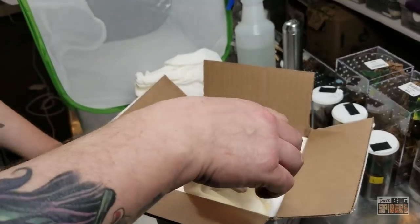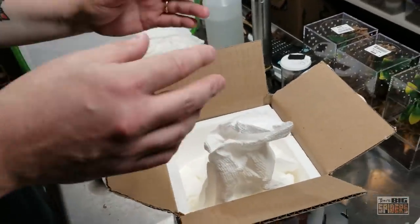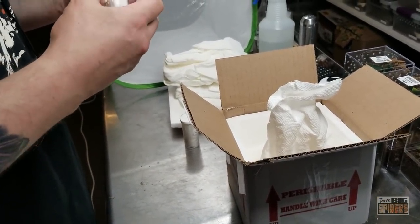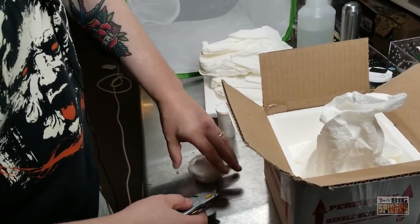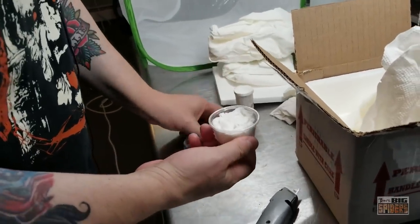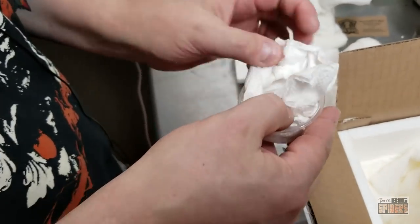Always check your boxes just in case before you put them outside or in the garage. I've heard some terrible stories of people ordering spiders, getting a spider they didn't expect, taking the box, putting it out in the garage, and then discovering later there was a live spider in it that they didn't notice. Always check the boxes just in case. Let's get this one open here so I can show off the other spiders we got coming and try not to cut my thumb off in the process.